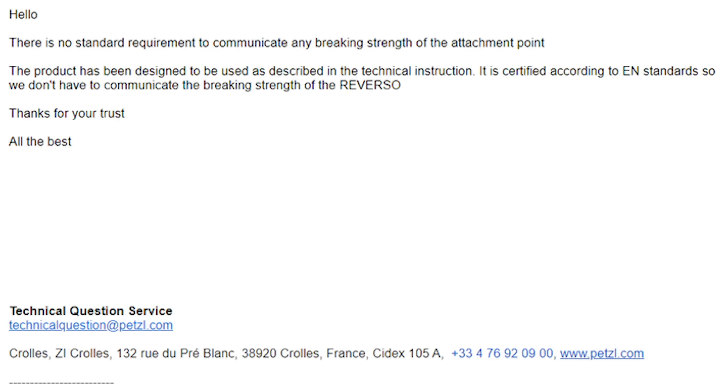Believe it or not, I do read your suggestions and sometimes they just happen to hit me when I'm available to test them. Today, Bogdan Cardoš from Romania asked me how strong this was because he asked Petzl how strong it was — he couldn't find any information on it — and Petzl sent him this letter. The summary of it is: it's super good enough, don't worry about it, we're not going to tell you.